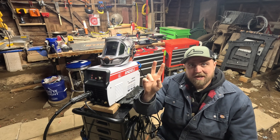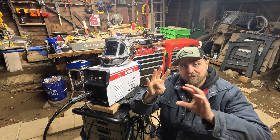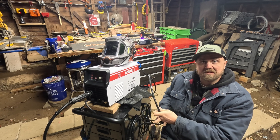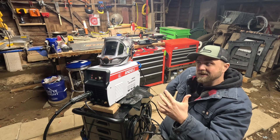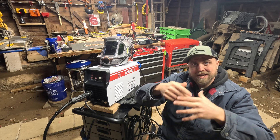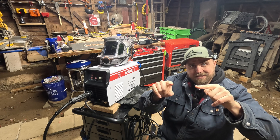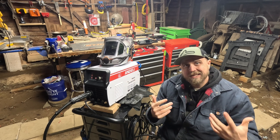It claims to do five processes: MIG welding with gas, MIG welding without gas — so flux core welding — stick welding, lift TIG (which I think is kind of gimmicky), and plasma cutting, which seemed really interesting to me. Plus, this thing runs on either 220 volts or, with a little adapter it comes with, 110. So it's a portable welder you could take wherever you're doing a repair, plug into a regular household outlet, and do your repair.